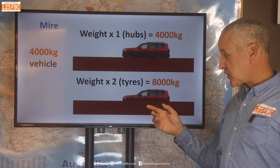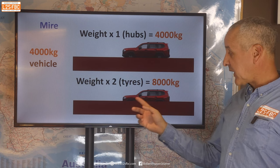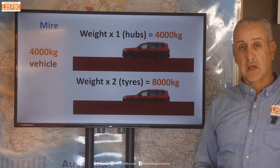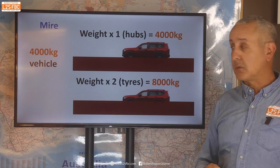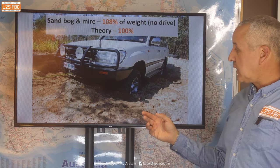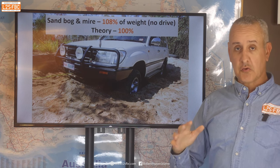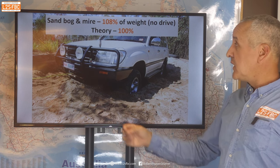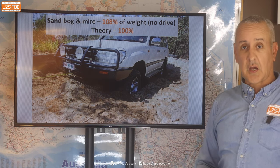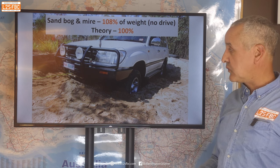You're never going to get into a situation where you're pulling up a 45-degree hill — that's just not going to happen — but suction mud when the vehicle is that deeply bogged produces more force than pretty much any hill. We bogged the 100 Series and pulled it out in neutral: that required 108% of its weight. Theory said 100%, so not a million miles out — but it's always good to add a safety factor onto the theory.